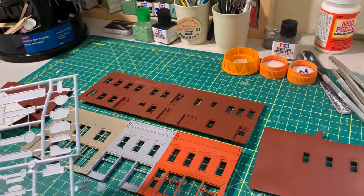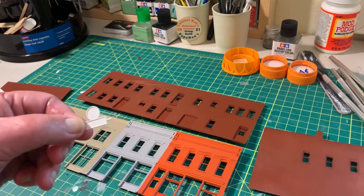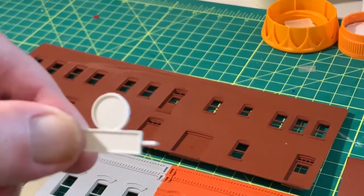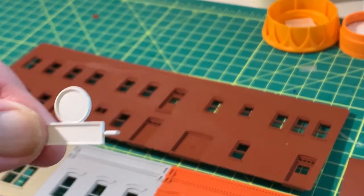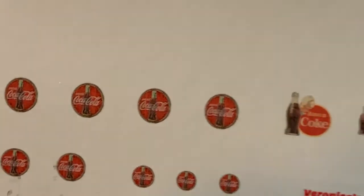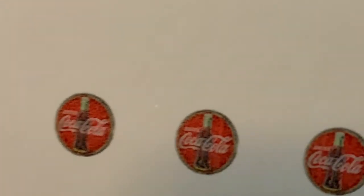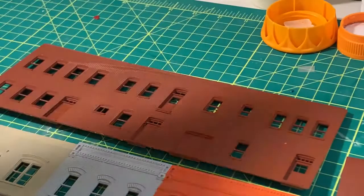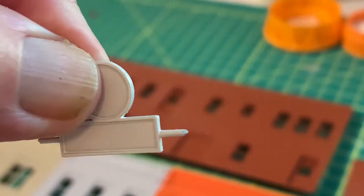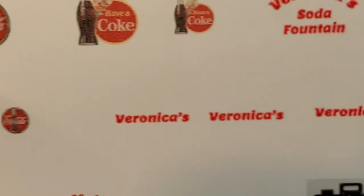We'll use the signage from the kit. I'm going to use this sign right here — zooming in a little bit — and in the little circle above, we'll put a little Coca-Cola bubble, or button as Coke refers to it. Then in the plate below the circle, it'll simply say 'Veronica's.' Hopefully all those decals will work out well.